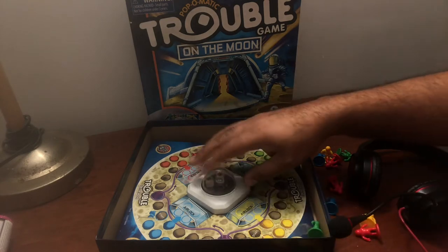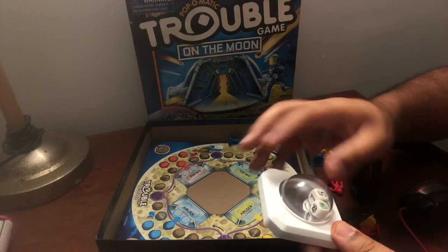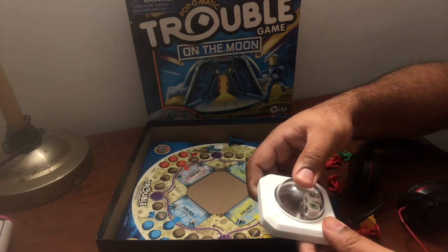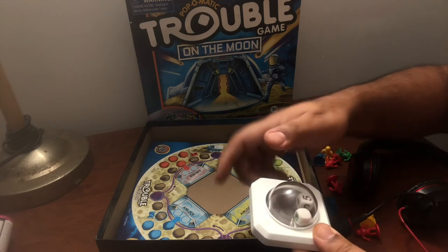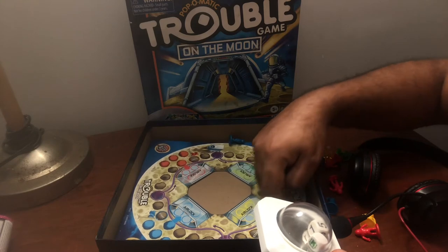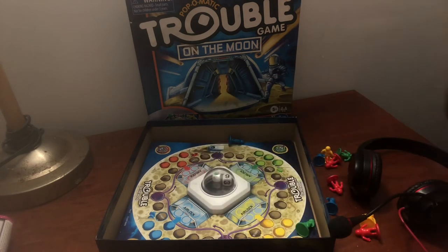In the middle, you have the dice. You click it, just like that. Whatever number it lands on, you move around. But in order to get out of home base, you have to roll a six. If you don't roll a six, you can't get out of here.